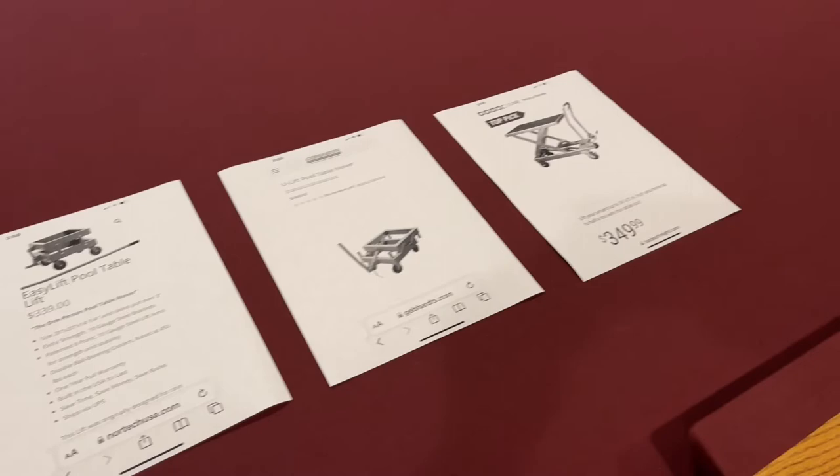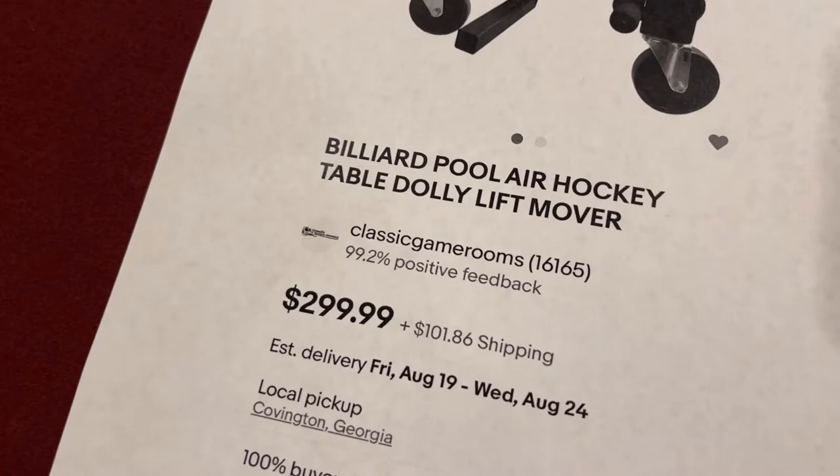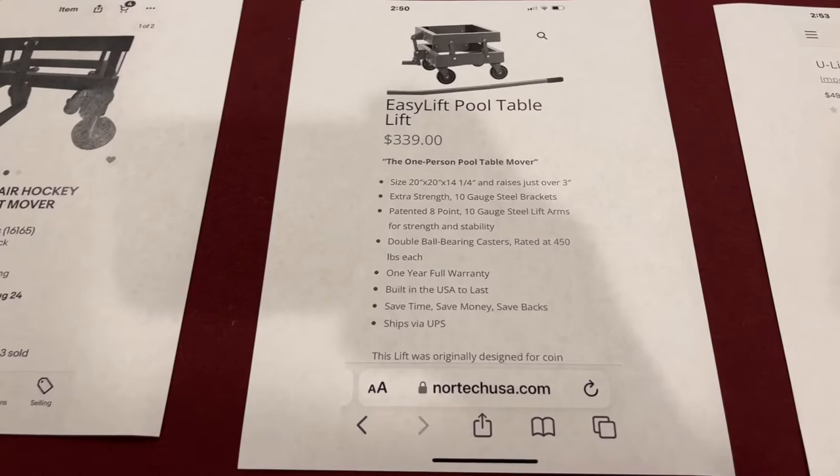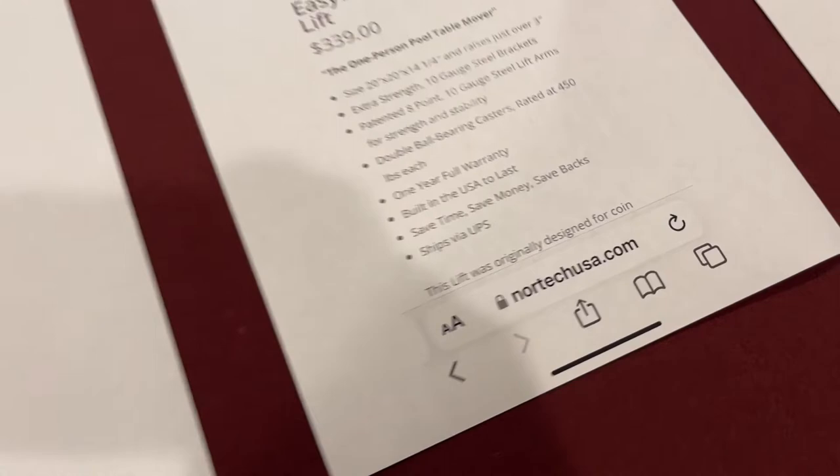I printed off four options that I found on the internet. I actually believe this one is this exact model — it's available on eBay for $299 plus whatever the shipping is. Everything looks exactly the same, and this seller is called Classic Game Rooms. I also found this one: the Easy Lift Pool Table Lift for $339 by NortechUSA.com.